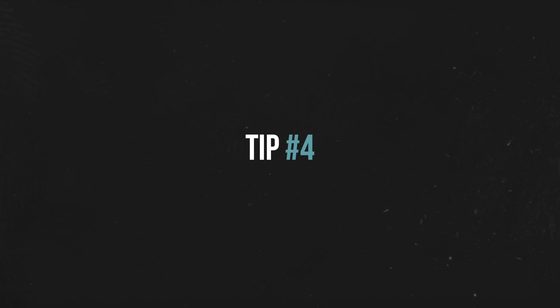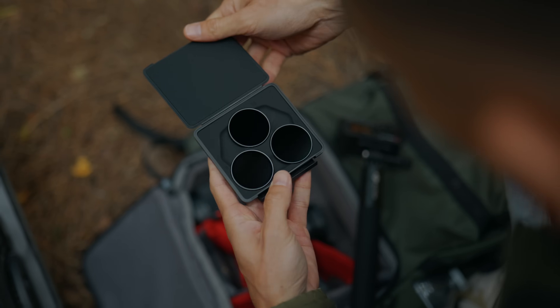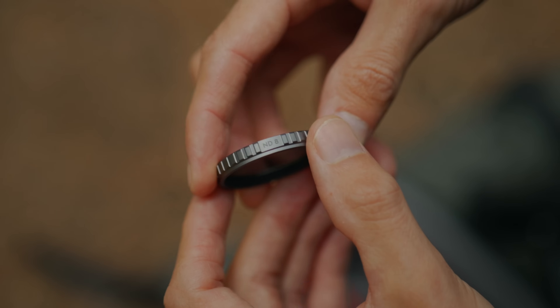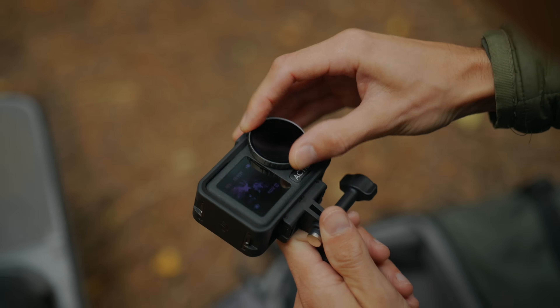If you don't want to raise your shutter speed too much and ruin your natural motion blur and you can't go any lower on your ISO, I highly recommend getting some ND filters. You can put these on — it's like sunglasses for your lens — and it allows you to keep that natural motion blur with your shutter speed.